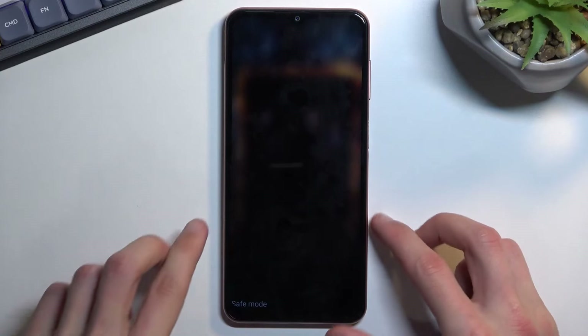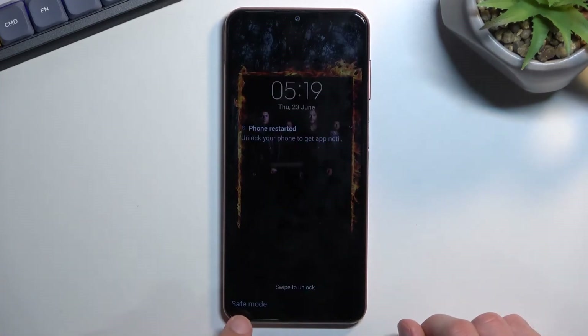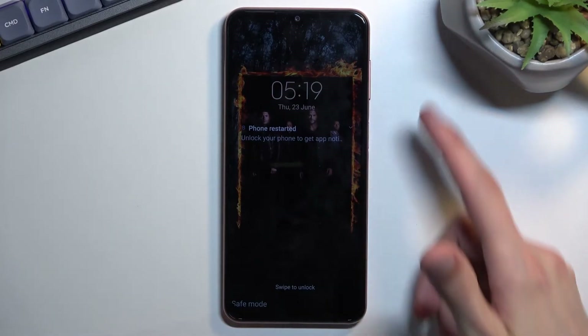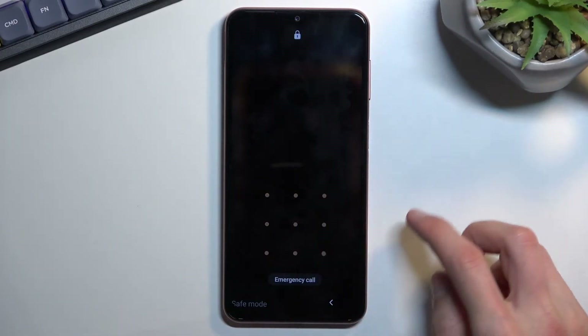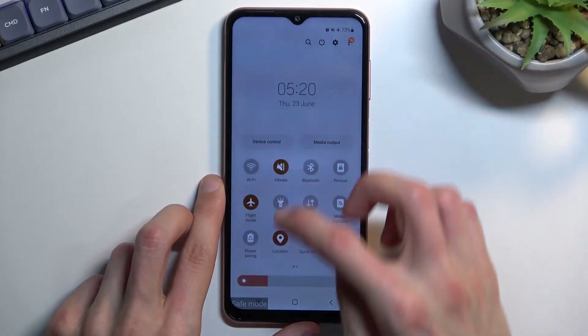Now that the device is back on, you can see the safe mode writing right here to signify that the device is in this mode. That took a little bit longer to boot into, so sorry for that.